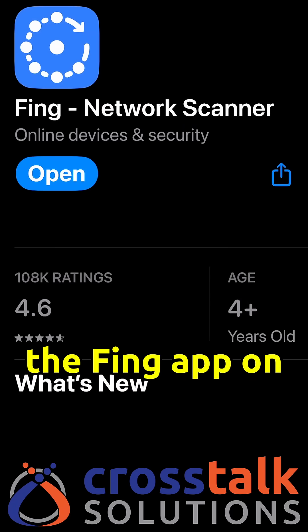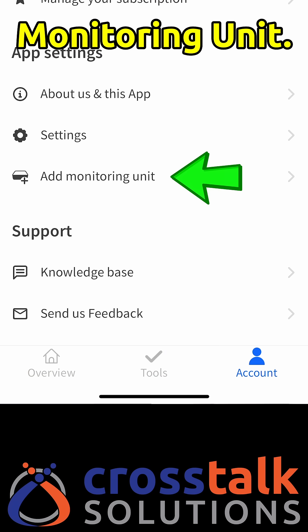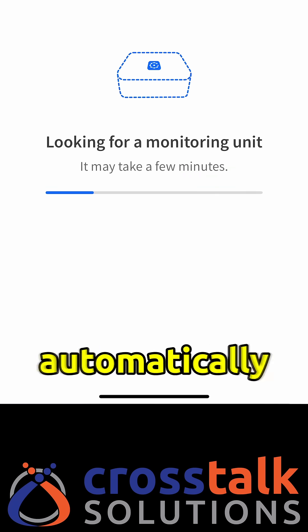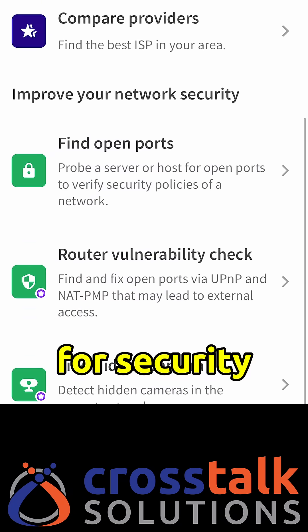Next, go to the Fing app on your smartphone and select Account > Add Monitoring Unit. The Fing Agent will be detected automatically and you're now ready to continuously monitor your network for security threats.